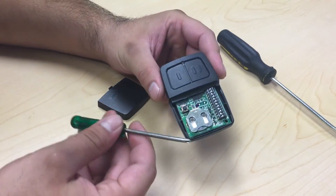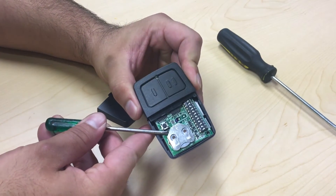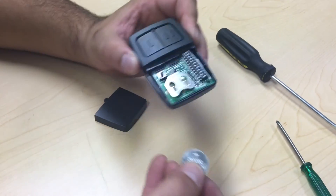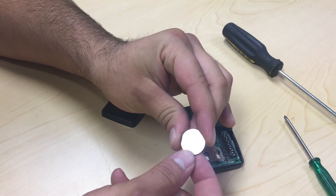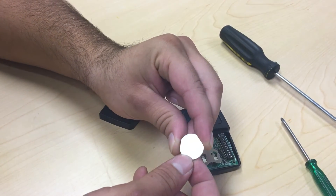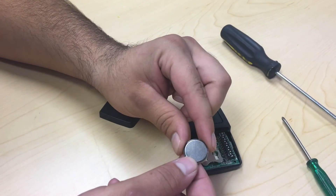Taking your small Phillips screwdriver, push the battery out from one of the holes in front of the holster. Pulling your battery out, you'll notice that it has two sides. A plus side, which also contains your battery size — in this case, it's a CR2032 3V battery. The opposite side is rough and has no writing. This is your negative side.